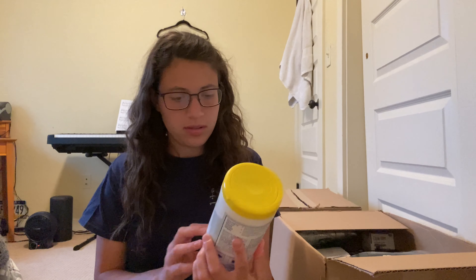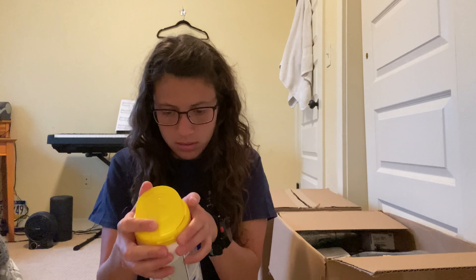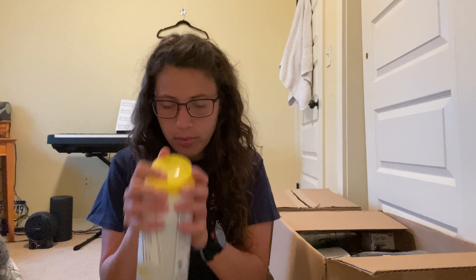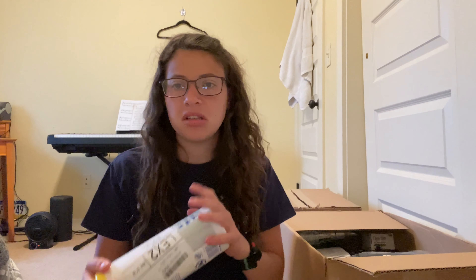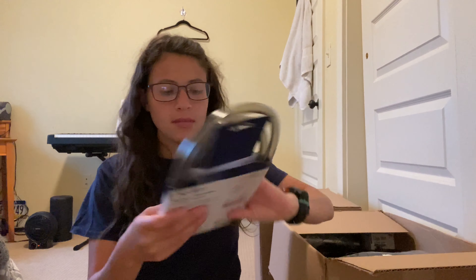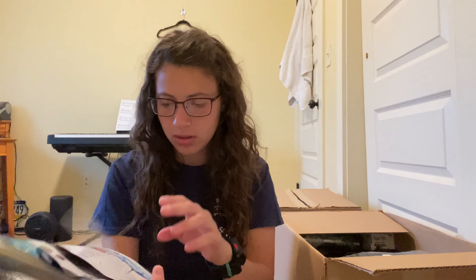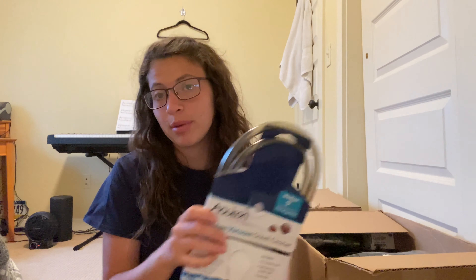Next up we have some Clorox wipes, which are still gold right now. They don't look like they've been opened and they're still wet. I'd probably just hang on to these and use them myself — I don't think they're worth much just by themselves. Next is a siphon vacuum gravel cleaner for a fish tank. It doesn't even look opened whatsoever, so that's probably good. Probably not worth too much, but still another good small marketplace item.